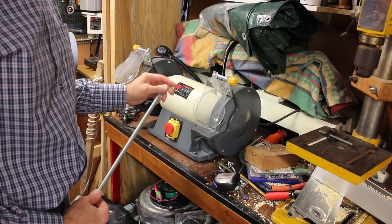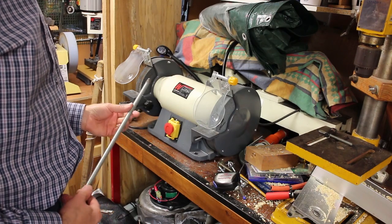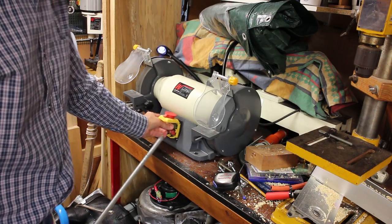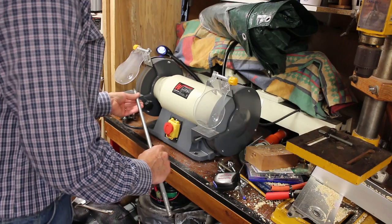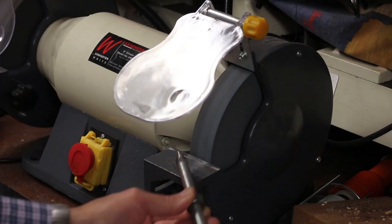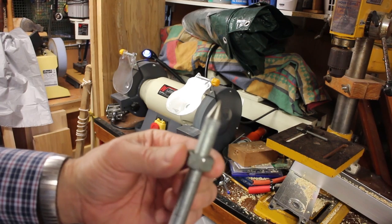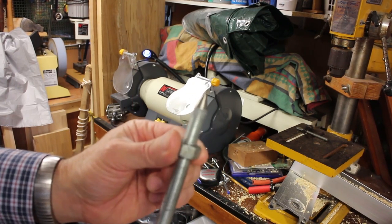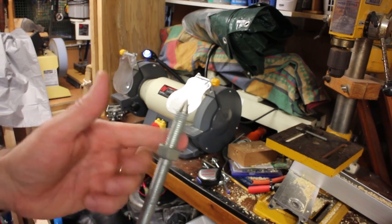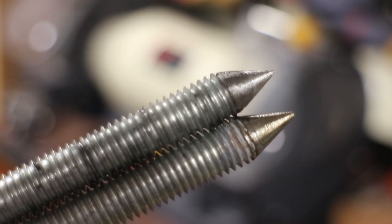The best way to make the spikes for the centers of the lathe is to do them on the grinder. I've got some studding here and I'm just going to grind around the end on it. A nice little tip for turning is to have a nut on the stud and then turn the stud — you get a more even point. There you are — two nice points ground up on the grinding wheel, just from studding. It works quite well.